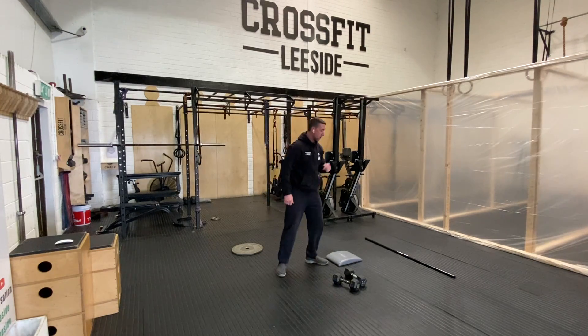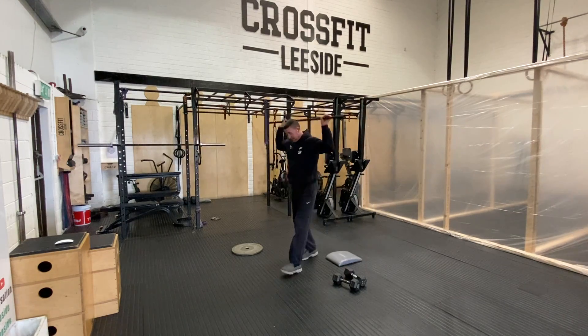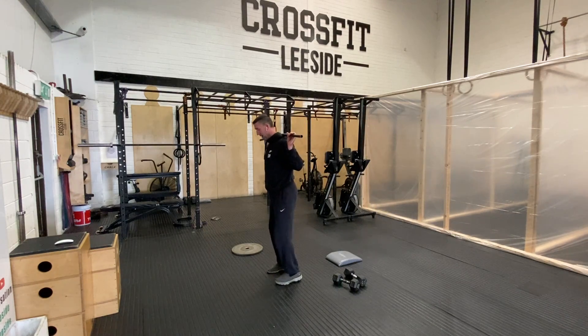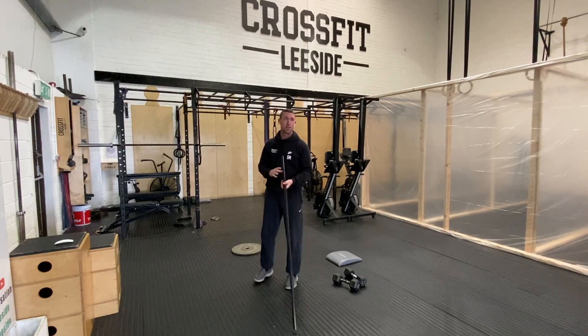And then it's the good morning. If you've got a bar, a broomstick, anything like that at home, put the bar on your back. Slight bend in the knee, hinge at the hip, core is braced. All you want to do is work forward and come back, loading up your hamstrings. 45 seconds.